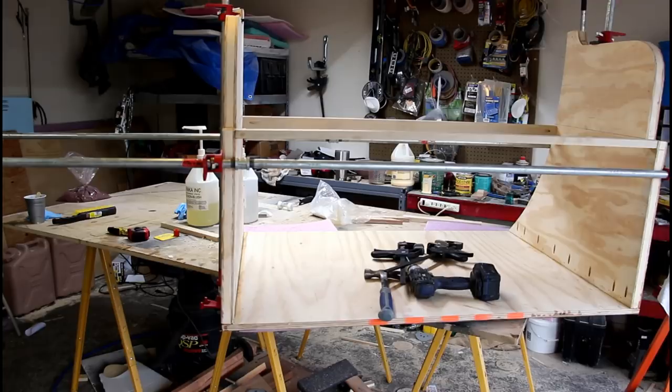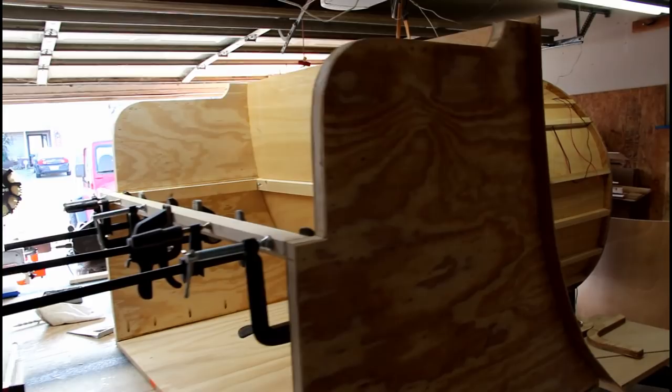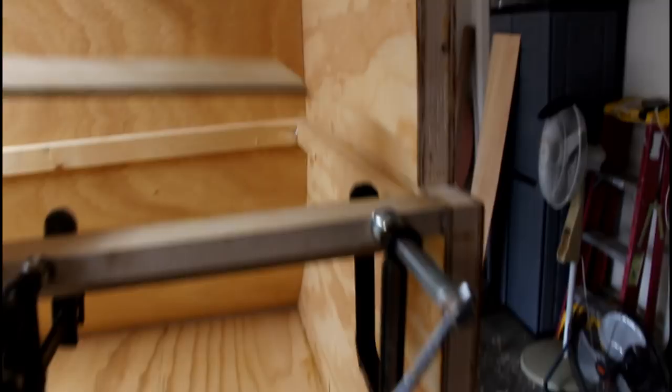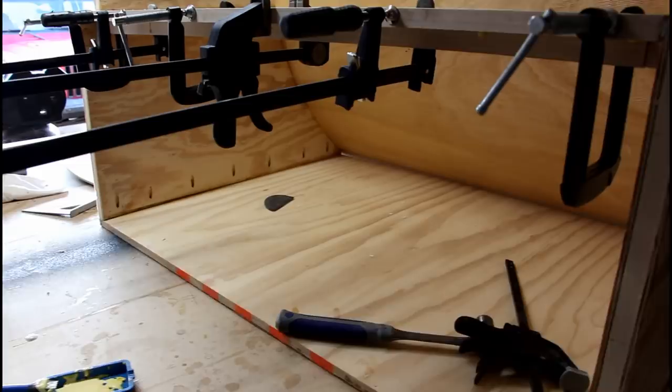I thought I'd take a second to show you where I'm at on my tongue box. I threw this bending plywood up on the back here - I still need to trim it up, but I threw some glue on it and then threw some staples down it. On the inside here on this top part, I'm going to put a quarter inch shelf and I made some cleats for it. This will house all of my electronics. I also have a door here that's going to go on the bottom part for bigger items like my generator.